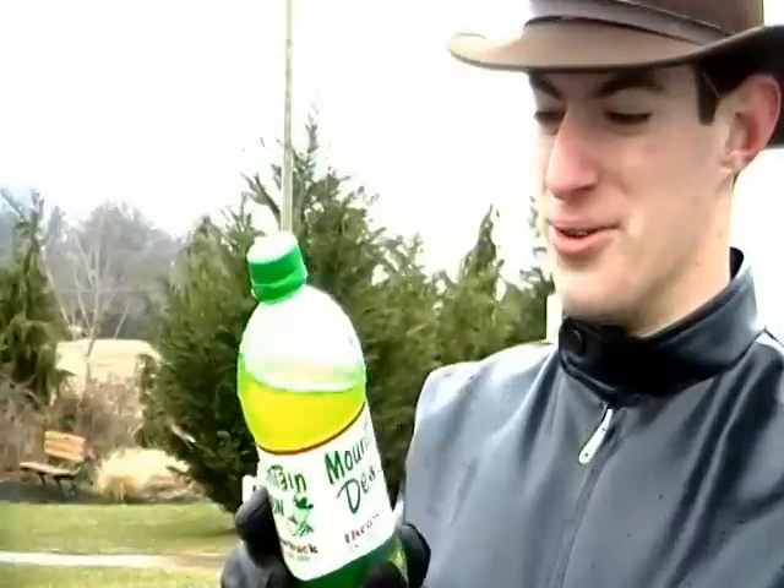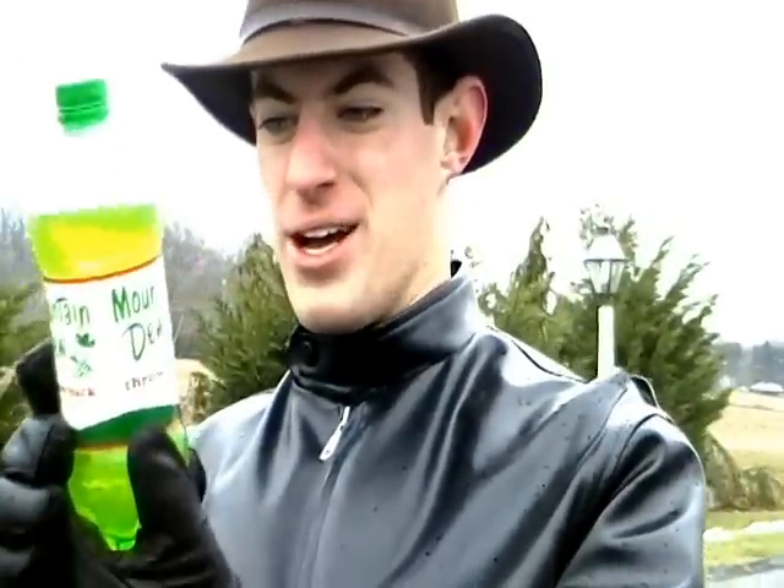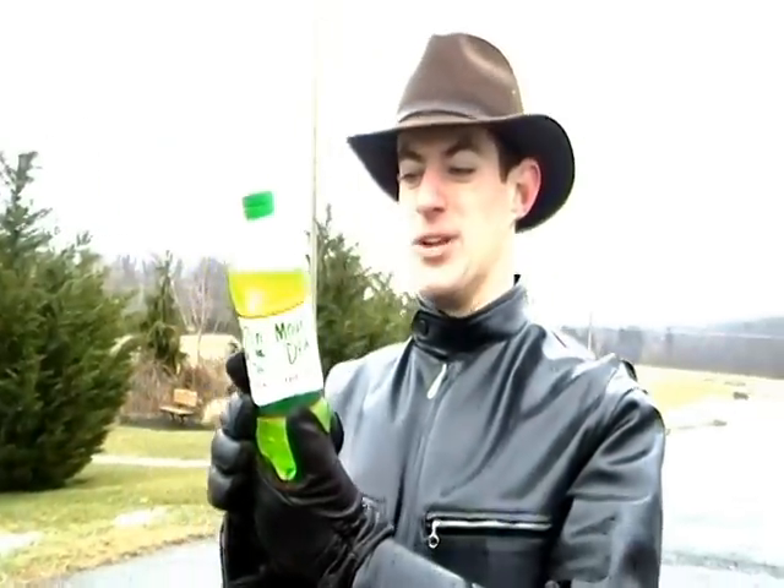Mountain Dew Throwback is a new kind of Mountain Dew that only has 110 calories per serving. It starts with carbonated water, sugar, and orange juice concentrates.